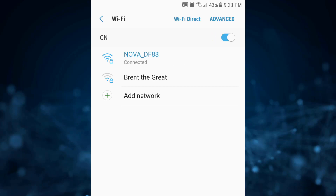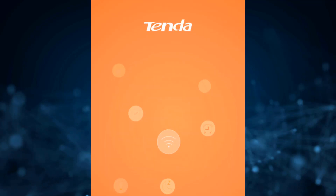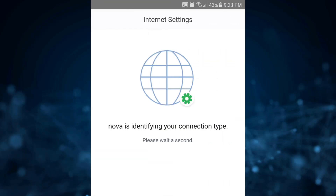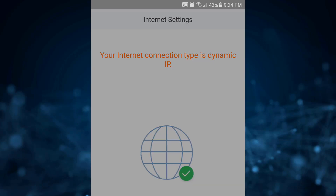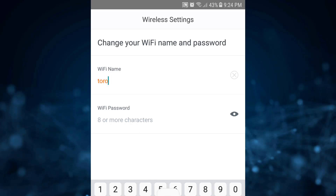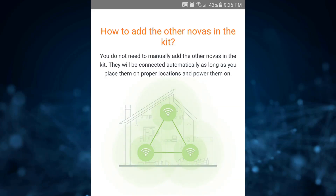Now that we're connected, you need to install the Tenda Wi-Fi app. Most mesh Wi-Fi devices you buy come with an app, so find it and install it on your phone to configure the devices. This will take us into the setup wizard. Nova is identifying the connection — ours is dynamic because I'm connected to my home router. Press next, then set a Wi-Fi name. I'll use 'ROGGI PRO' and for the password I'll just enter '12345678' for this demo, then done.